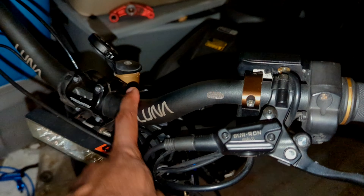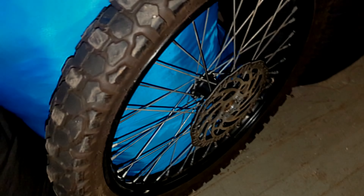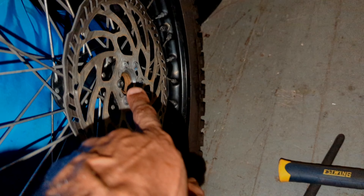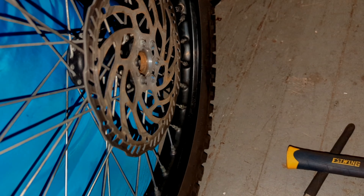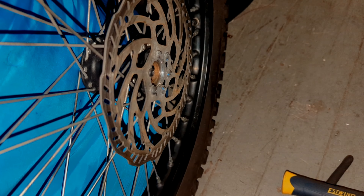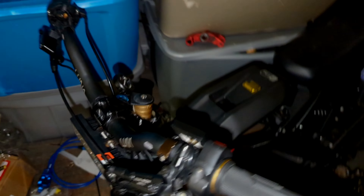Now we're going to loosen up all the bolts so we can drop this fork. We have another fork over here, so we're gonna put the new one in and replace it. The main thing is we want to try to salvage this wheel, and we got it out so it looks good. The bearing is very smooth here — this one is smooth too, but I'll probably have to replace it sometime soon. I feel a little roughness, not grinding, but the motion is a little rough. The other one is really smooth and good for now.